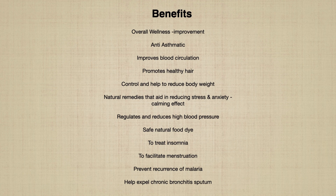Based on my reading, these are the benefits of tulang flowers: overall wellness improvement, anti-asthmatic, improves blood circulation, and promotes healthy hair.